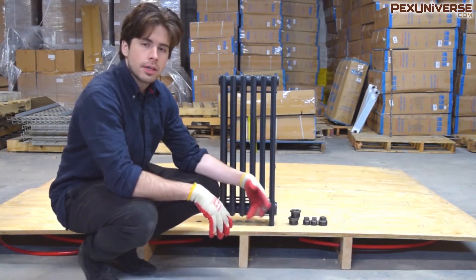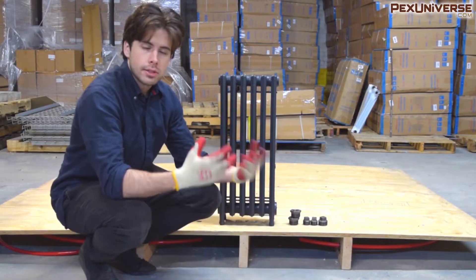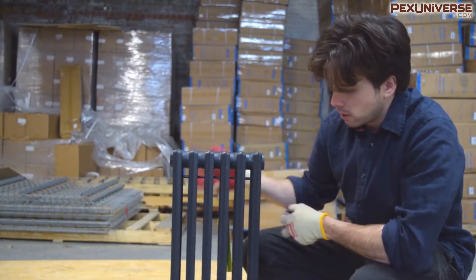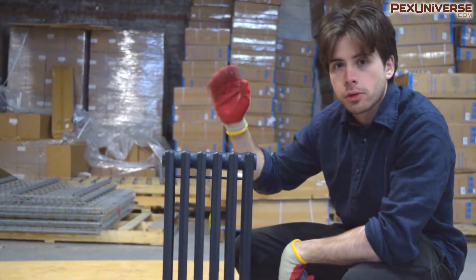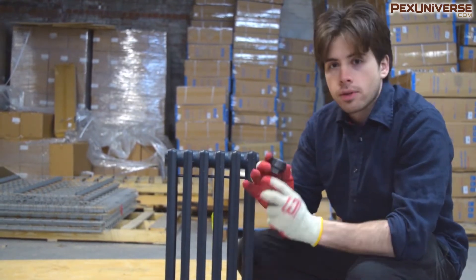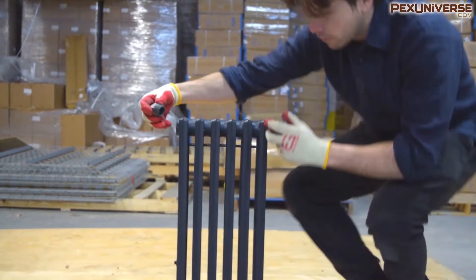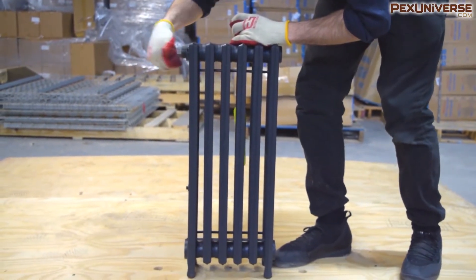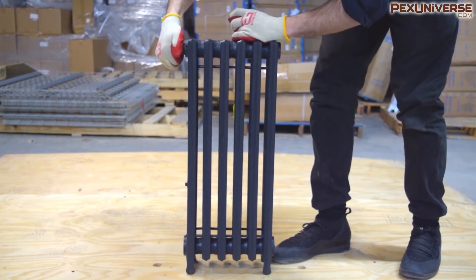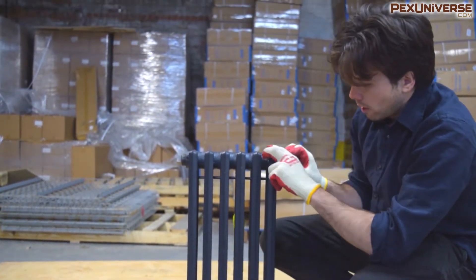A lot of this comes down to personal style since most fittings connected to your supply do the same thing. For this install, just imagine this is a regular floor. Radiators come with four connections for supply and return, and there are little caps you just take off and toss to the side. The top connections are one inch and the bottom are one and a quarter inch. Any unused connections have to be plugged — these are just black iron plugs. Use thread sealant or pipe tape and use a wrench to get them in tight.